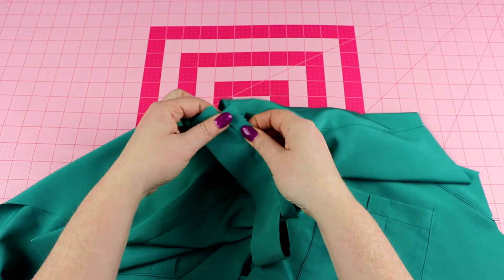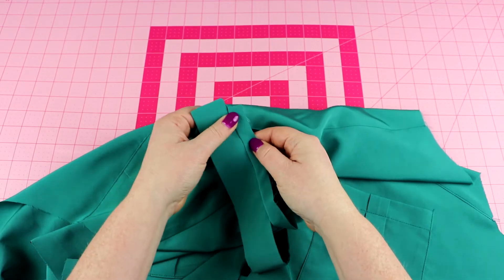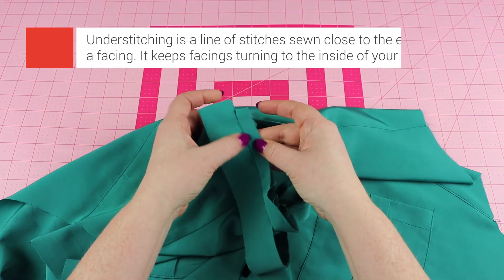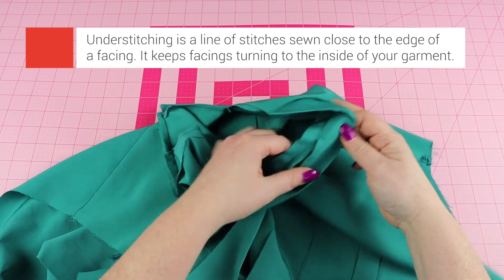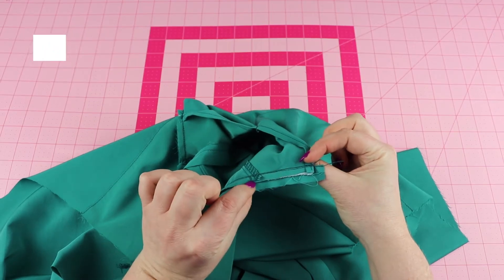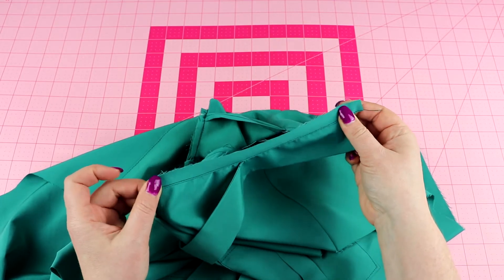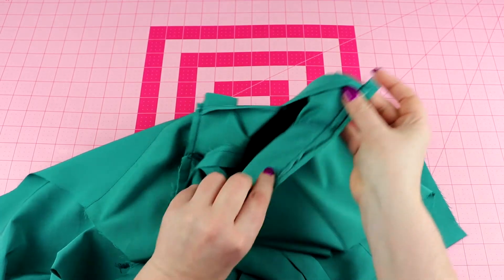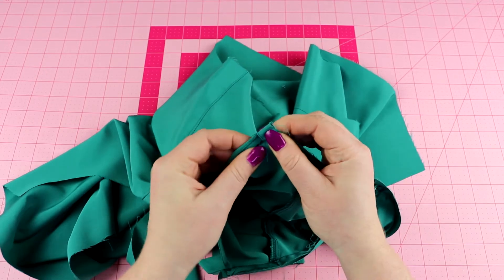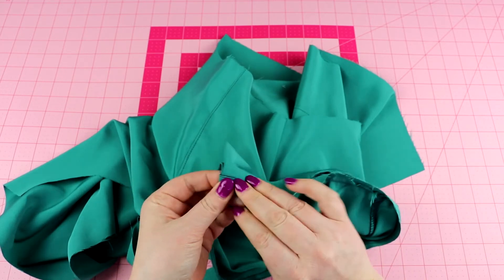Next we are going to be folding our neck binding pieces away from the neck band, with the seam allowance underneath, and then doing a layer of top stitching — better known as under stitching — to this binding piece. I already did it for the sake of video making, so you can see I have the seam allowance turned underneath and did a row of under stitching so that this all turns to the back. We're going to be tucking this back so that the back of the neck band is nice and finished off and clean.